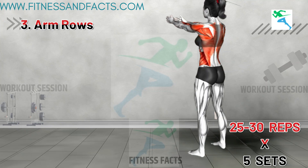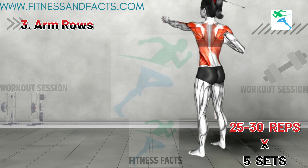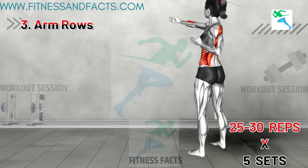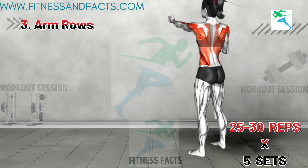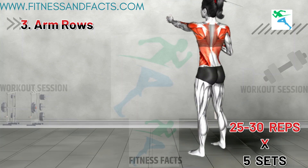This exercise targets the upper back muscles, especially around the shoulder blades. It also tones your shoulders and upper arms, which can help reduce the appearance of bra bulge. Exhale when you bend your elbow and inhale when you return to the starting position.